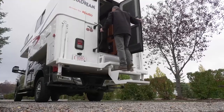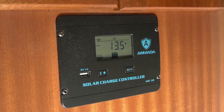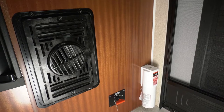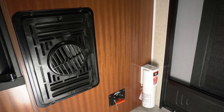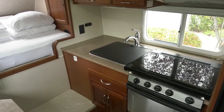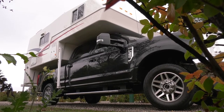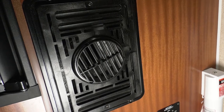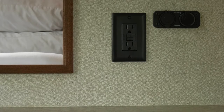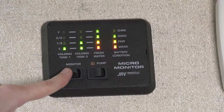Head inside the RV and look around. Locate the position of the solar controller, exterior light switches, the monitor panel, and the furnace control. Look for the battery disconnect switch which controls the main power to your RV. This must remain in the on position for the coach battery to provide power to your RV. The coach battery provides power for the interior lights and the furnace fan. Other features such as the microwave, air conditioner, and 110 volt power plugs will only work when connected to shore power. You can check the battery level on the monitor panel.